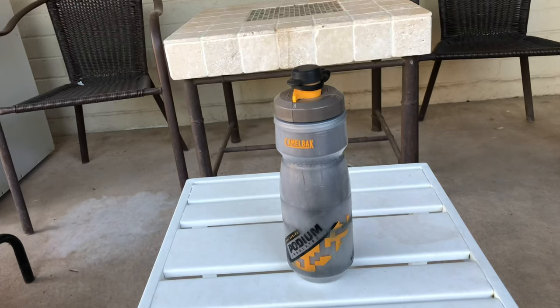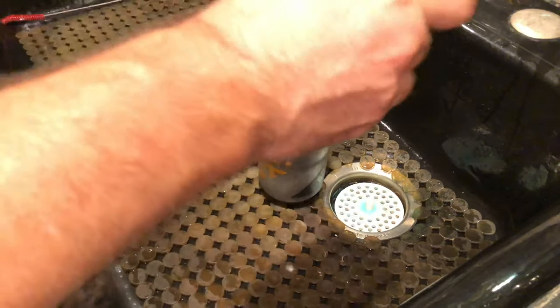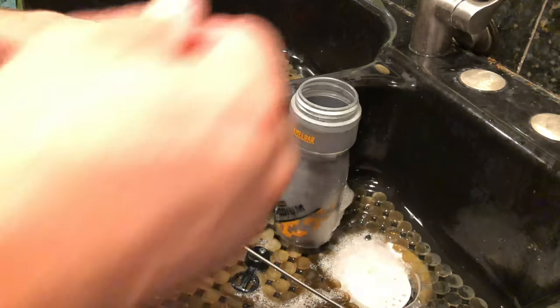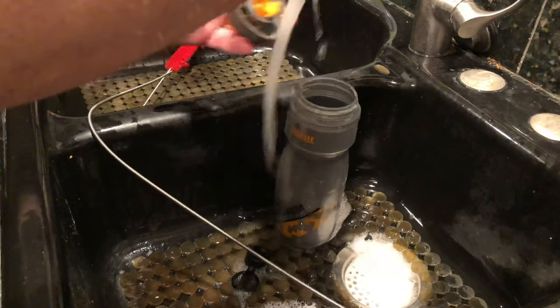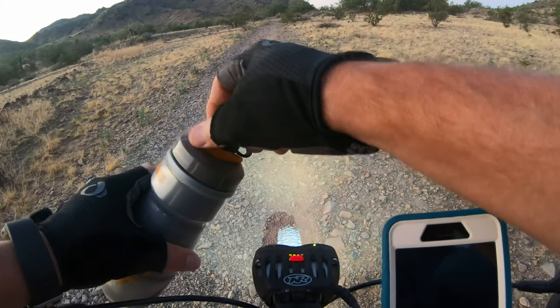To stay hydrated without my pack, I use a Camelbak Dirt Series Podium water bottle. The 21 ounce water bottle is insulated and comes with a rubber cover that prevents dust, dirt, and mud from getting into the mouthpiece. Most of the lid pieces come apart for easy cleaning, and this is the best water bottle I have ever used. If my ride is under an hour, I'll use water. Otherwise, I use a sports drink or some kind of electrolyte supplement.